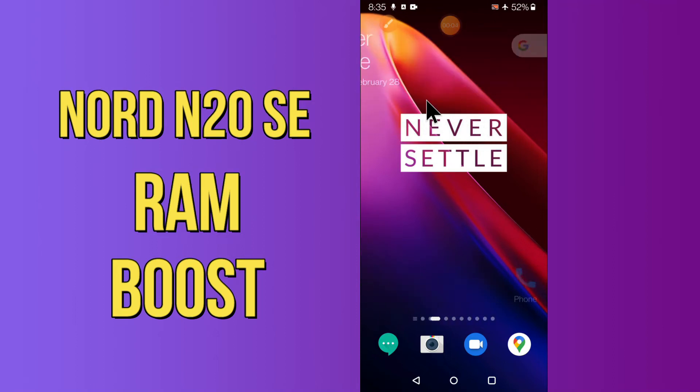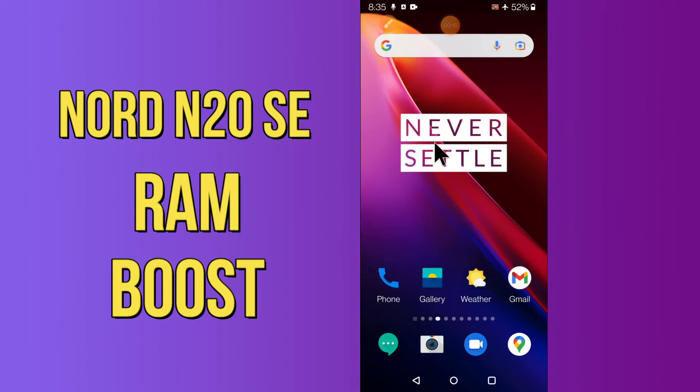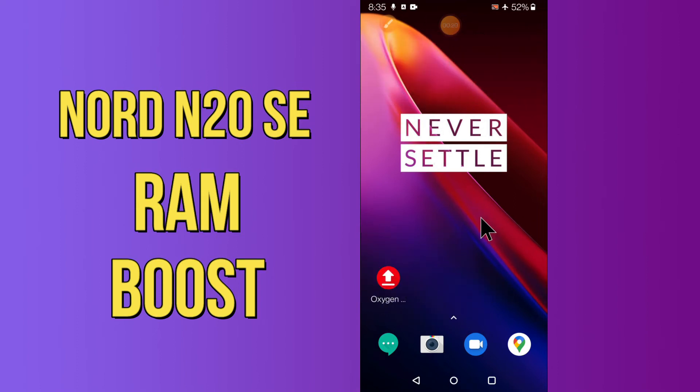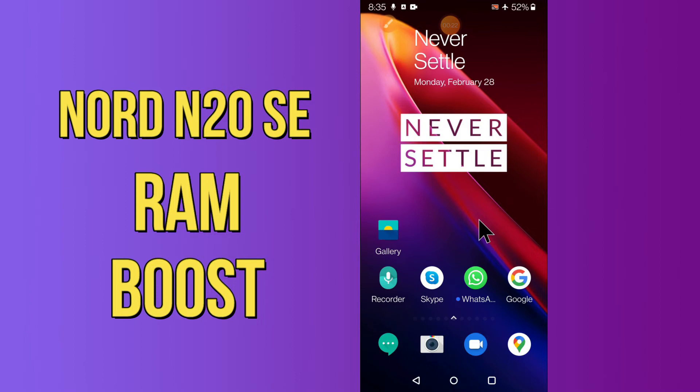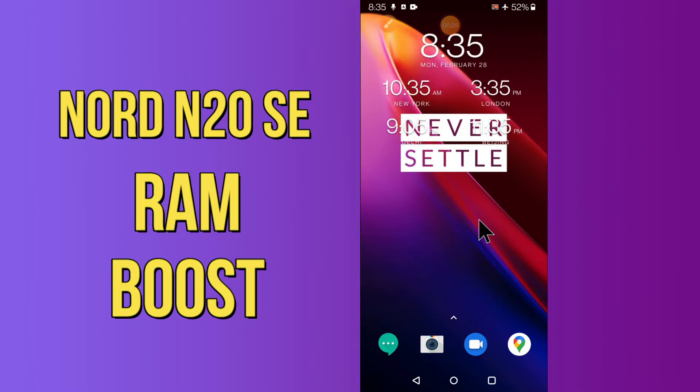Hello everyone, tune in — in this video I'll tell you how to boost your RAM in your device, the OnePlus Nord N20 5G. I'll tell you a few tips and tricks that you can use to increase your RAM. Before I start, if you are new to my channel, don't forget to subscribe and press the bell icon. Watch the complete video and learn how you can do it.